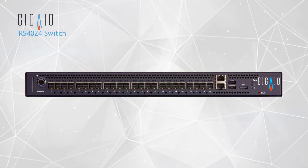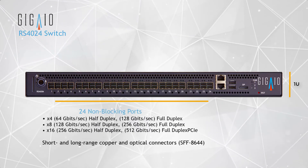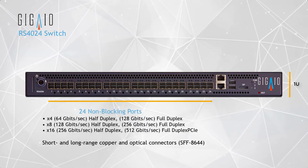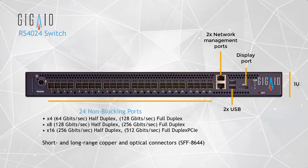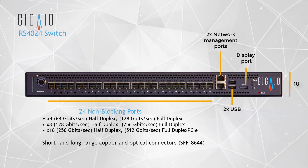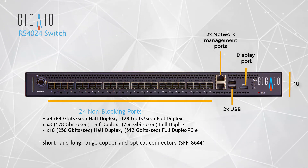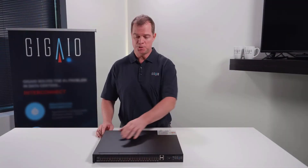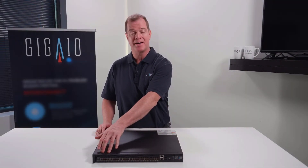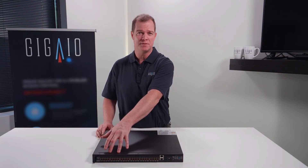Let's talk about the physical design. This is a 1U switch that is rackable in industry standard racks. There are 24 ports, each being at x4. These ports can be set to x8 or x16, depending on the topology that is set in the switch. This allows multiple upstream hosts or downstream devices to connect at the same time, depending upon the environment's needs.